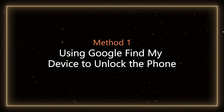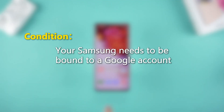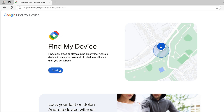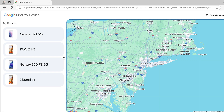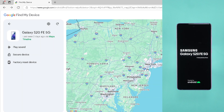Method 1 – Using Google Find My Device to unlock the phone. To unlock your Samsung using this method, the Samsung needs to be linked to a Google account. First, go to Google Find My Device. Sign in with the Google account linked to your locked Samsung phone. Select your Samsung phone from the list of devices. Click the factory reset device option. Confirm the reset. Wait patiently for a while — the reset process takes about 5 minutes.